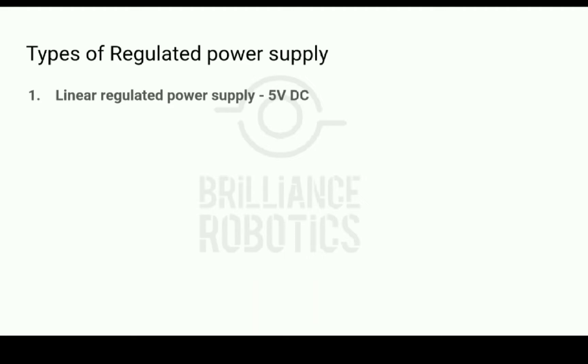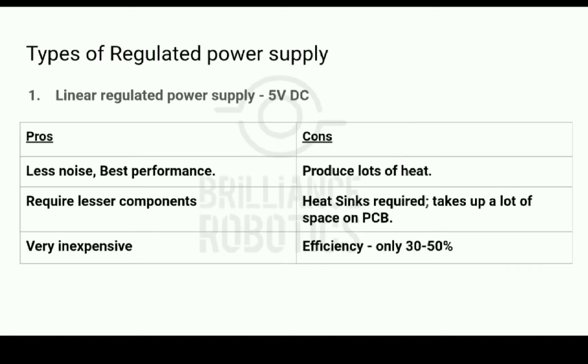Linear power supplies are extremely popular and easy to use. They produce less noise, they are cheaper and require fewer components, hence they are easier to integrate in circuits. However, they produce heat — due to their characteristics, while reducing the output voltage to 5V, the rest of the energy from the input is dissipated as heat, which makes them inefficient. Additionally, heat sinks are required which take up space on the PCB.